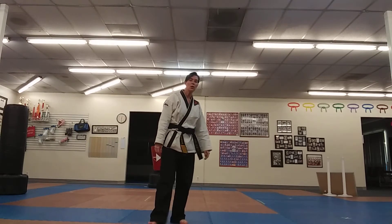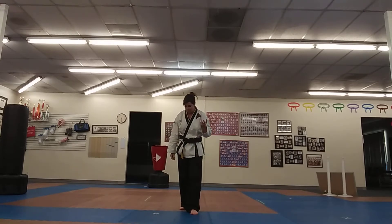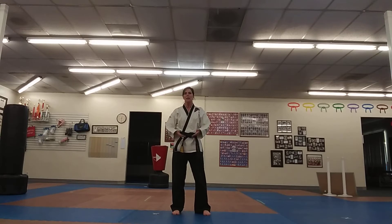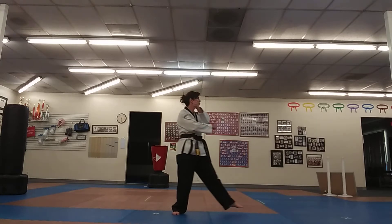I'll start the form facing you, do the whole thing, and then turn around and do the second half. Let's see if I can make no mistakes — I'm having a hard time remembering everything today! Alright, seven them out. So we're going to do a basic start; a lot of forms seem to start with a low block — a low block in a front stance.